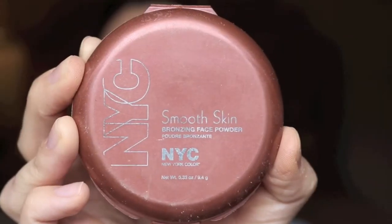Next, I'm taking the NYC Bronzer in the shade Sunny. This is a super inexpensive bronzer that you can get at the drugstore, Walmart, or anywhere that sells NYC. It's so good, I would definitely recommend it. I'm just going to put that on my cheekbones, or in the hollows of my cheeks, and just kind of around the face to warm it up and make me look a little more bronzed.